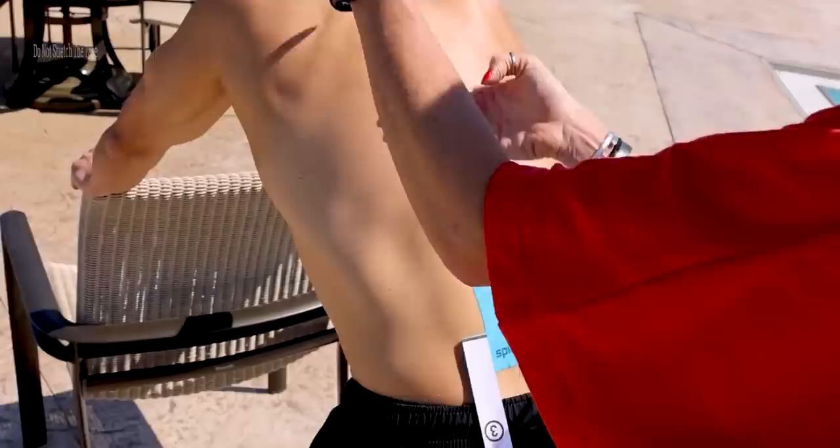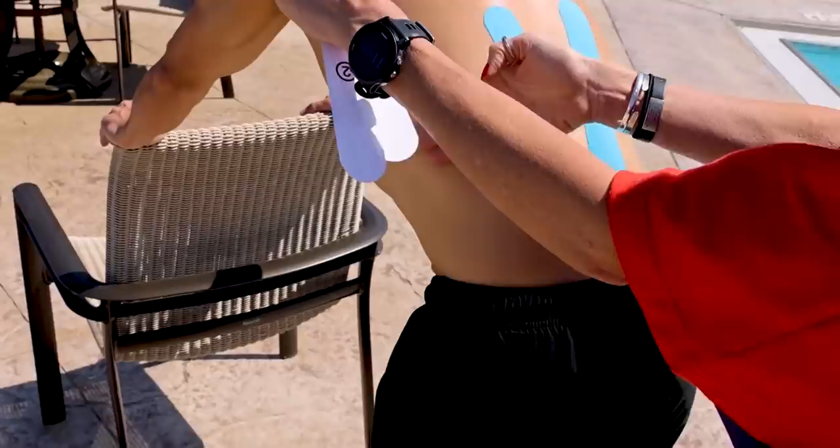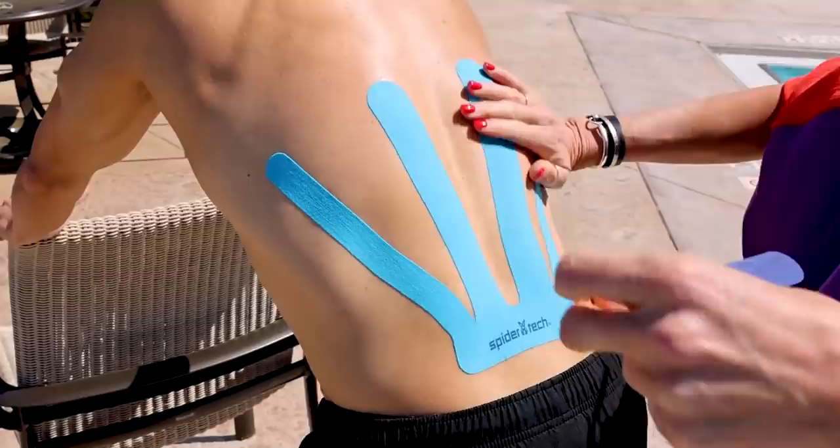Both sides, just like that — super easy. And this one you can go just a little bit wider. See how fast and easy that was?